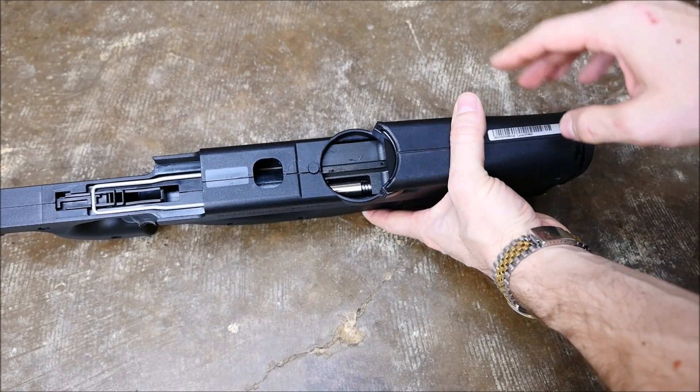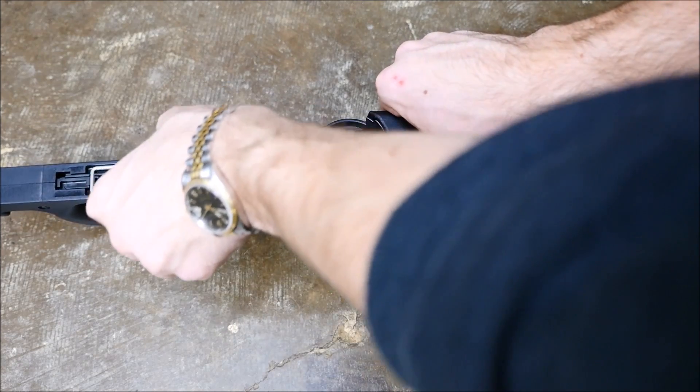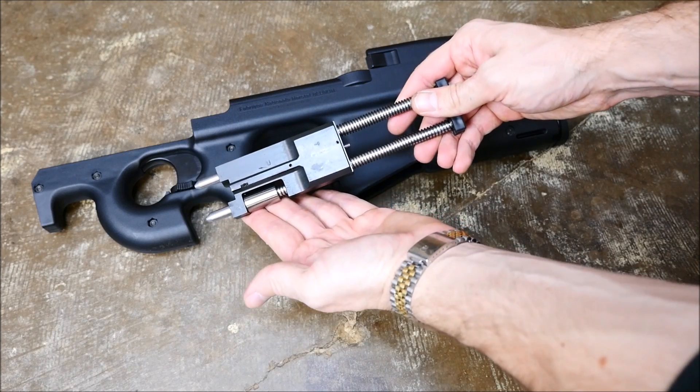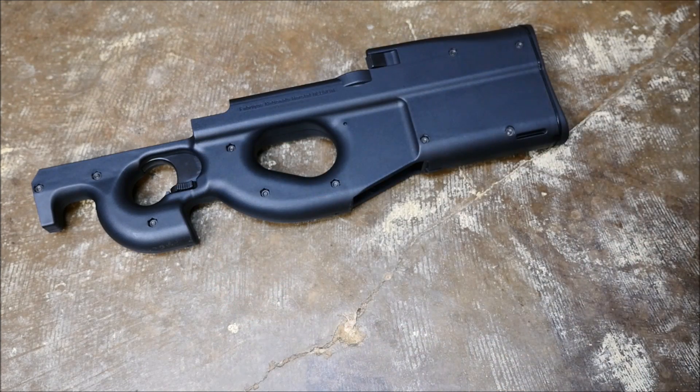To continue, you're going to push the bolt out from the front. These are blowback — they're not a locked action — so that does come right out of there for you to clean and wipe off and do all that kind of stuff. It's a closed unit as well, and that's as far as you actually take that down.